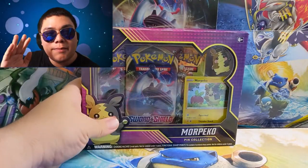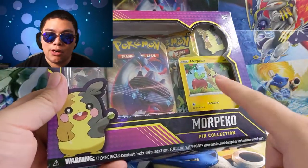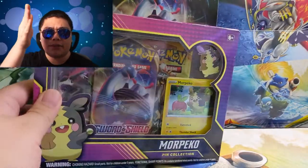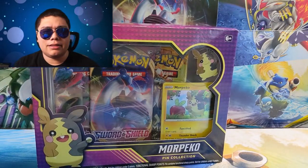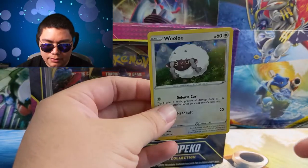Anyways, let's go ahead and open this thing up. Right off the bat, I do want to mention that these two promos are not the Sword and Shield holo — they are not the holo that goes straight down. It is the original galaxy holo, so like on the Wooloo.